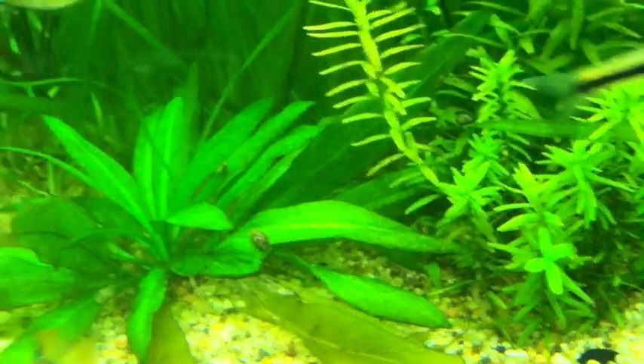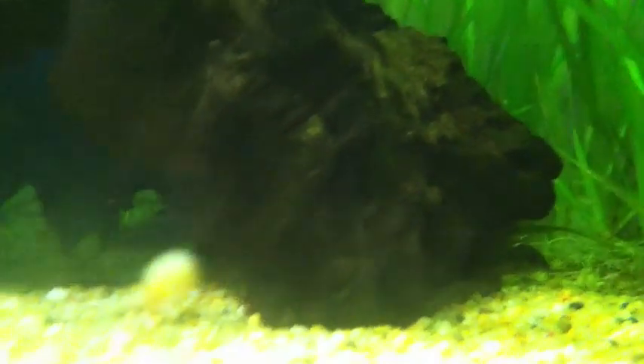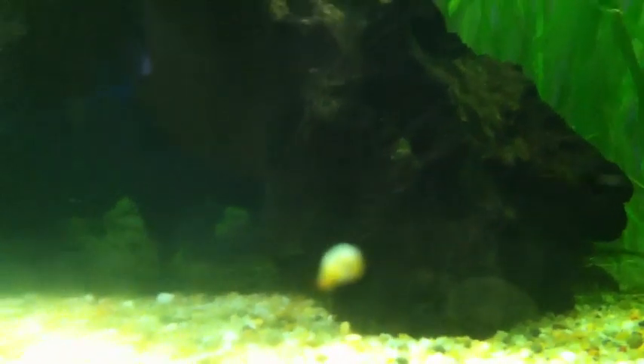I'm going to show you what the cory cats look like. There's the bandit — he just swam into the decoration — but you can see one of the other cory cats back there. My cory cats like to come out more when it's a little cooler at night. My tank gets a little hot in the summer — it's sitting at 81 degrees right now, which is pretty warm for freshwater.